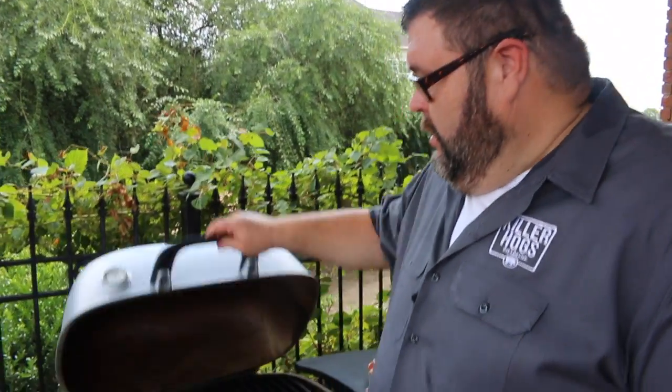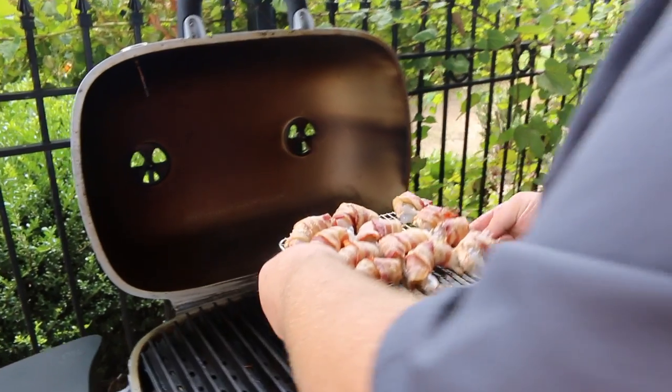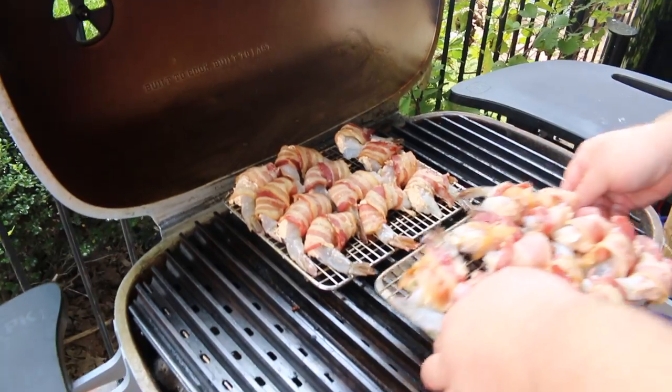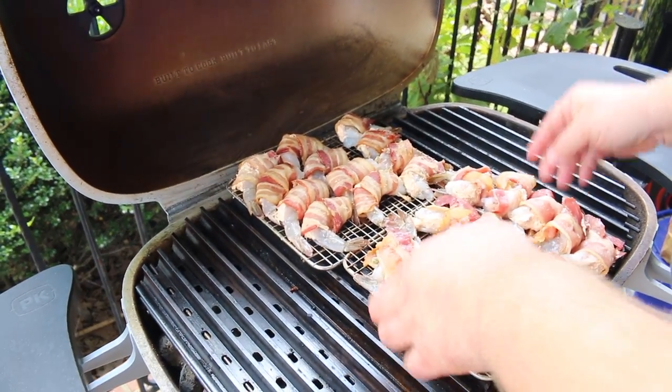Our PK 360 is good and hot and we're ready to get these shrimp on the grill. I'm just going to set our rack right on the grate — that gives us room for both racks and the shrimp will be looking good. Since we've already pre-cooked our bacon, we're only going to need a few minutes. It doesn't take shrimp long to cook at all on a grill. We're just going to keep an eye on them — the bacon's going to start to brown up, and when we see the shrimp start to turn opaque whitish pink, that's when we'll get our glaze on. Let's go get the glaze mixed up and warmed up a little bit.